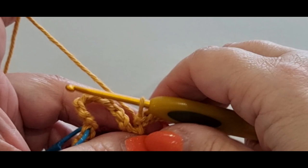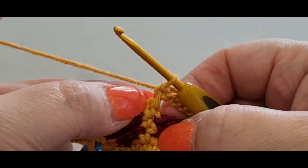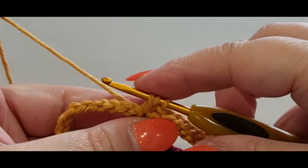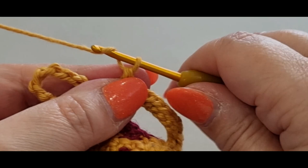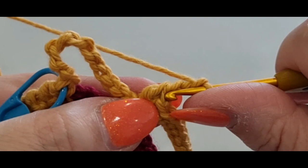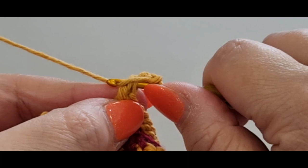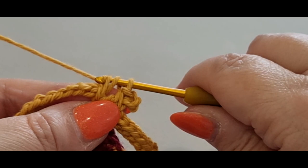In that single crochet stitch you're going to place a double crochet, a picot, and a double crochet. If you don't want to do a picot, just chain three then do your double crochet. For the double crochet: yarn over your hook, pop it into the stitch, pull the loop through — you've got three loops on your hook — yarn over pull through two, then yarn over pull through the last two. Chain one, two, three for the picot, pop your hook through the side loops, pull a loop through and pull it through the loop on your hook. Then yarn over, double crochet in the same stitch — pull through two, then pull through the last two.